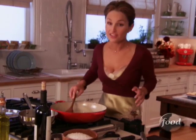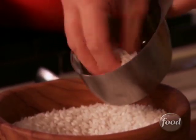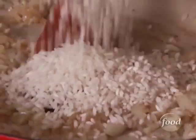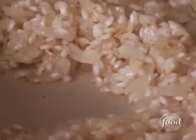We're ready to add the arborio rice. This is the classic rice for risotto — it's a short grain rice, plump with a lot of starch, and that's what gives it that creamy texture. We'll use about a cup. We're toasting the rice for about two minutes, which gives it a toasty, nutty flavor that really adds a lot to the dish.